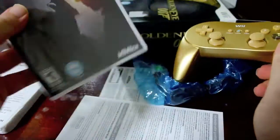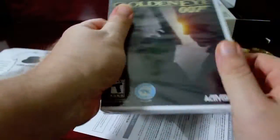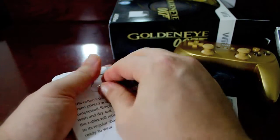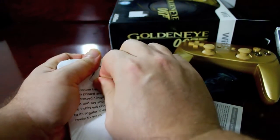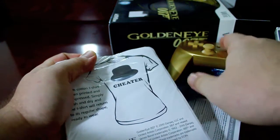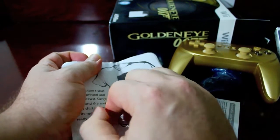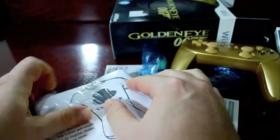And then also the game — I'm going to open that. But let's go ahead and look at this t-shirt because that's really a big part of this. The cool thing about this guys is it's only $30. It's $20 just for a classic controller, so you're basically paying $10 for a game, and if you get it at Walmart, then you get a t-shirt too.